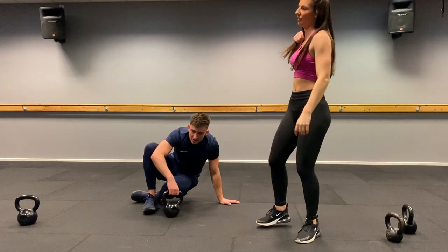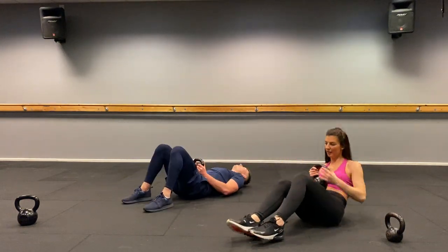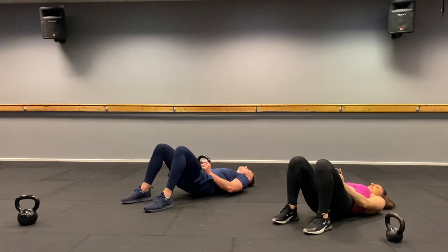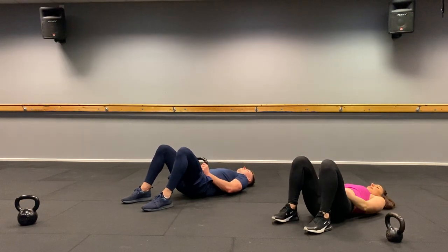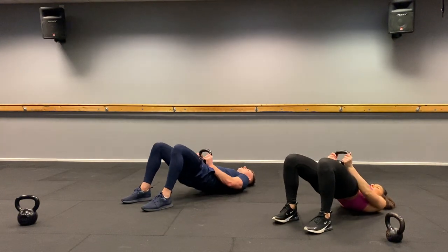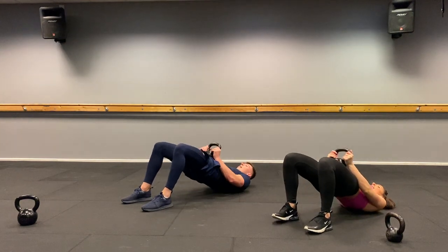Down to the floor — three exercises left, we're nearly there. Glute bridges. Three, two, one, let's go. One, two, three, four, five — squeeze — six, seven, eight. Bring it up.